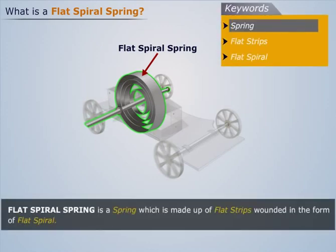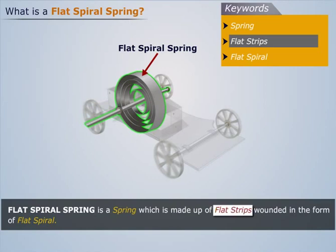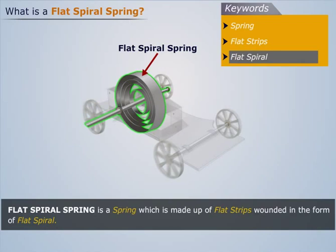Thus we can say that a flat spiral spring is a spring which is made up of flat strips wounded in the form of a flat spiral.